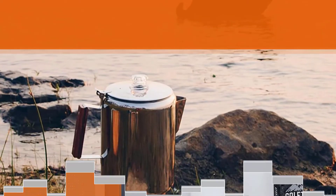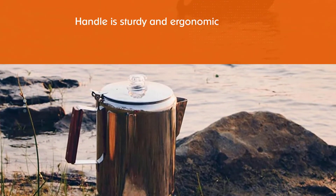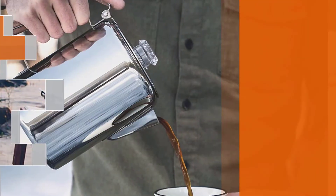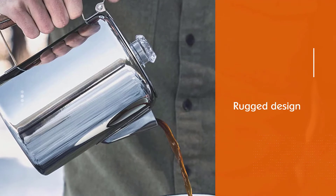The inside is designed to preserve the rich natural taste of coffee. The percolator is also dishwasher safe and can be manually washed with ease. Keep in mind that when camping, it's essential to avoid packing heavy objects, which could be a consideration with this model.